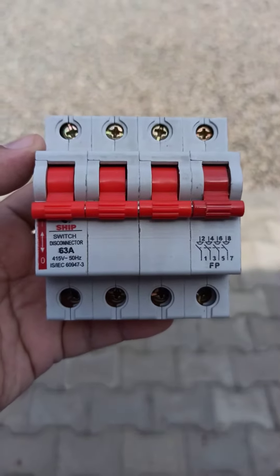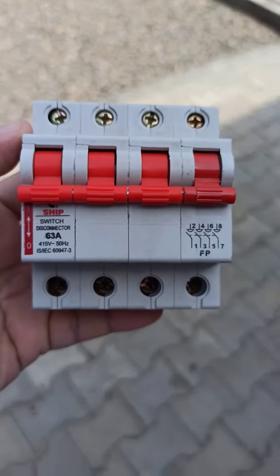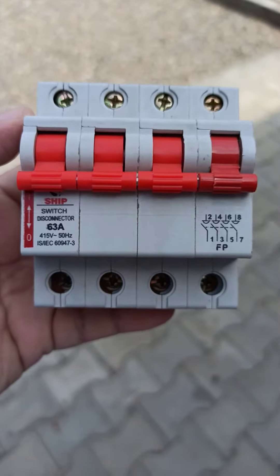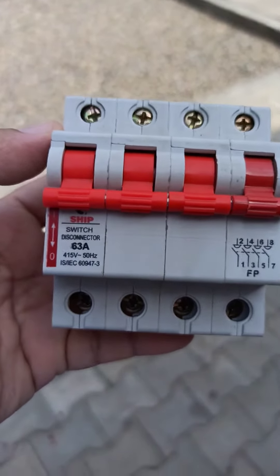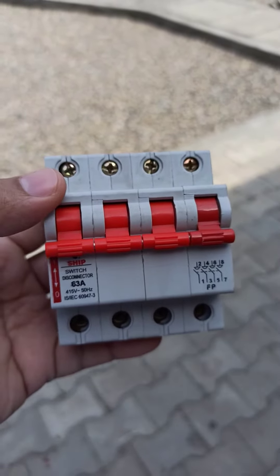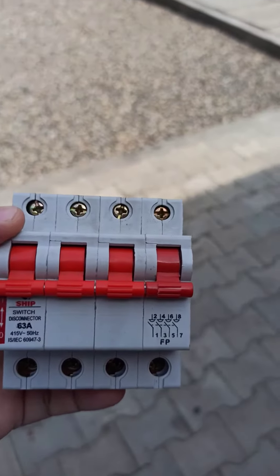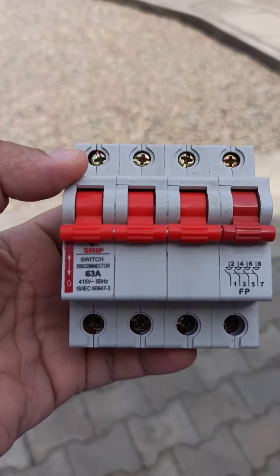This is a four-pole isolator, used in three-phase circuits. The rating of this isolator, as you can see, is 415 volt, 63 ampere. An isolator is just like a switch you can use in your circuit. For example, at home, whenever we have two different supplies coming in — one from a generator and another from the main utility — we can use this.